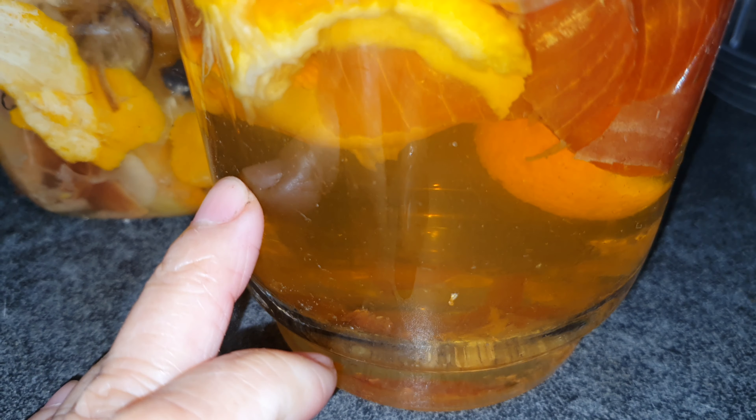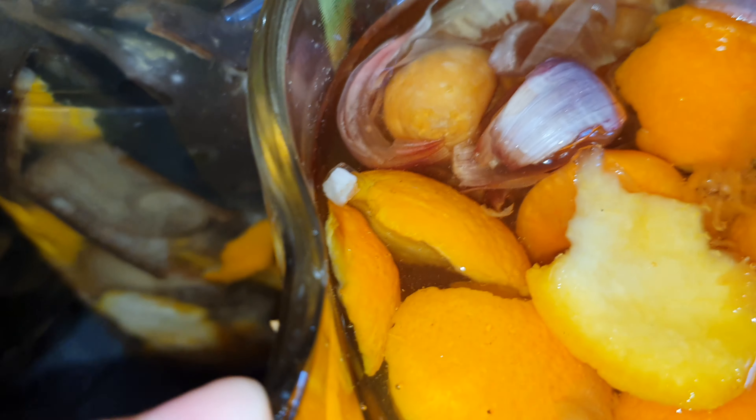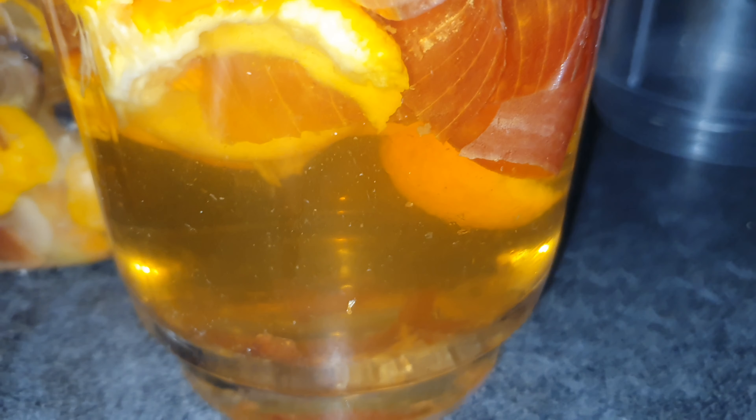It looks absolutely wonderful - as you can see the coloring of the water has turned into a lovely amber, orangey amber color from the clear tap water it started as. I do this at least once every couple of weeks, or maybe once a month depending.